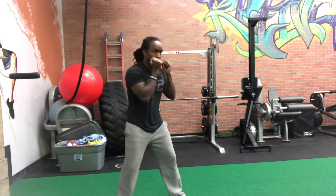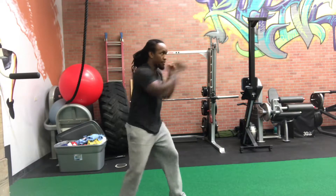You can throw multiple sets of it — four punches. Jab, cross, jab, cross.